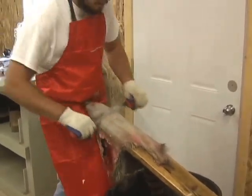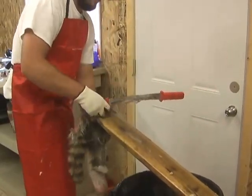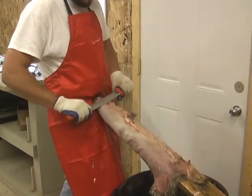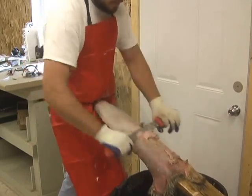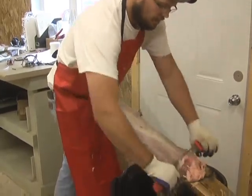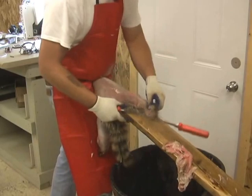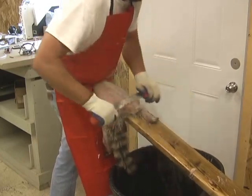A little bit around the arms. We'll go to the other side — same thing. Sharp side right behind the ear. Just keep your knife flat. That's how it's designed to work.